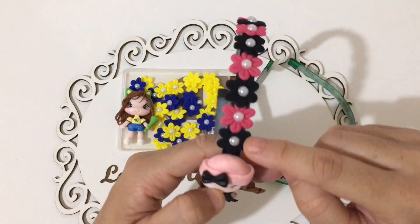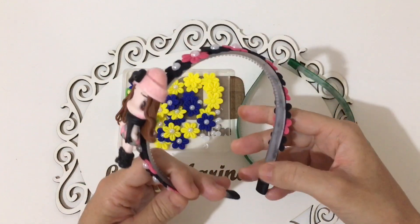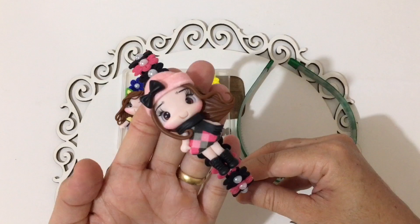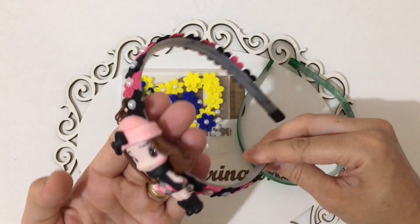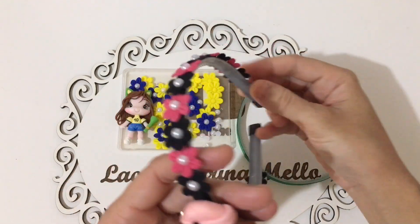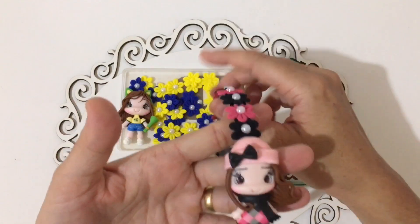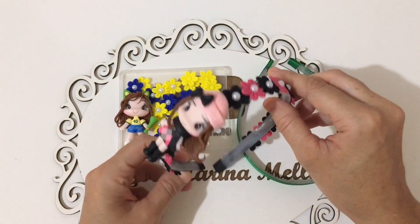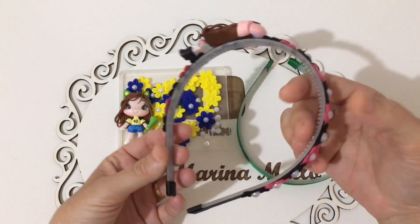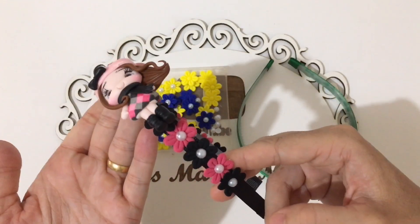Essas florzinhas 3D, meia pérola, tiara. Essa tiara aqui é siliconada, ela é inquebrável. Quem fornece pra mim é a Mãe Filha Fitas — super recomendo. Olha que linda, pessoal. Eu coloquei aqui as florzinhas 3D na cor do meu aplique. Ficou muito linda. No finalzinho do vídeo, eu vou dar a sugestão de valor. Vamos lá para os materiais, para o passo a passo de hoje.